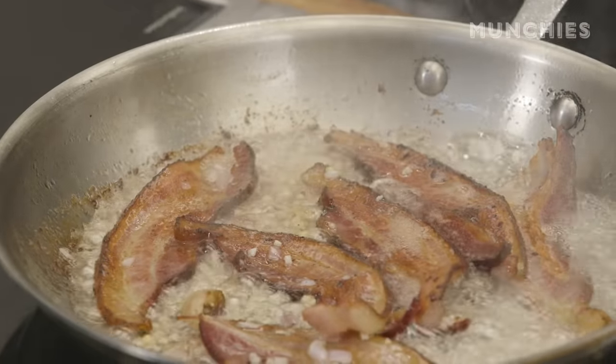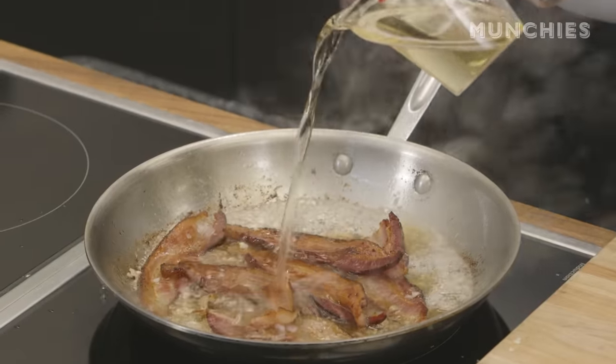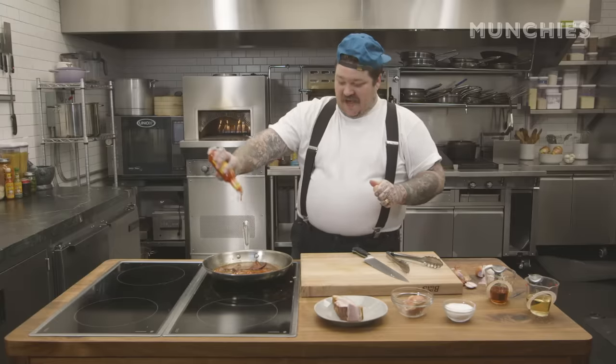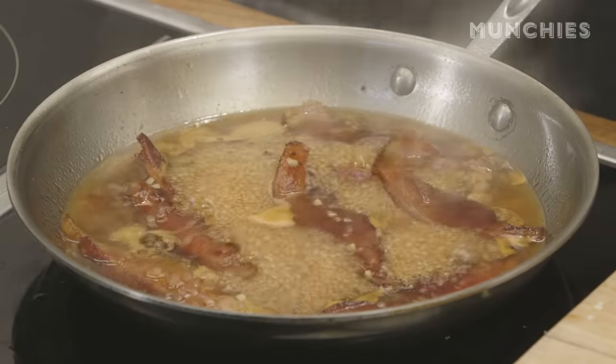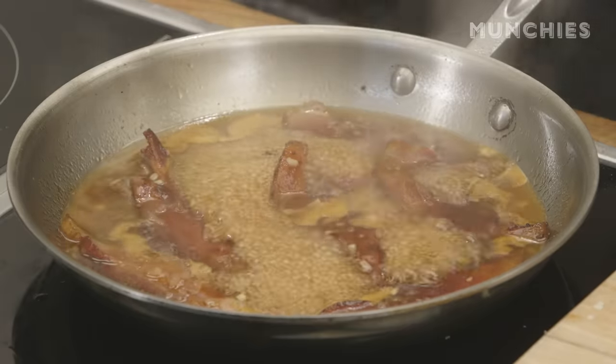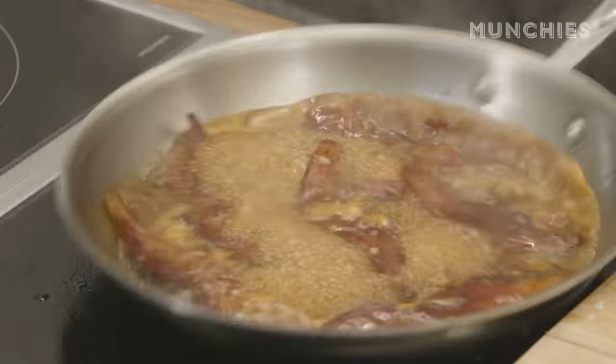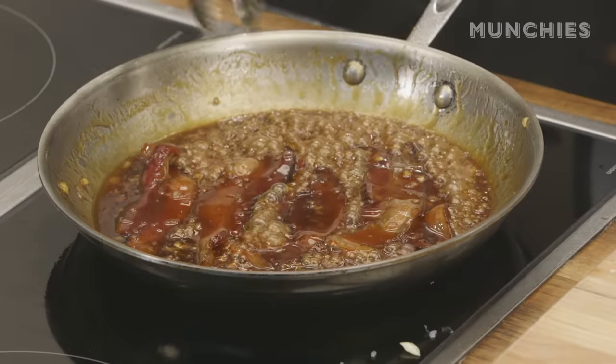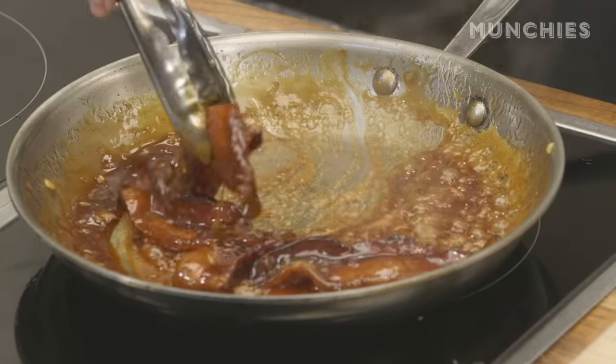Now we're going to be making the glaze. We're going to take 100 mils of vinegar, 100 mils of maple syrup, and a quarter bottle of Cholula Original. The Cholula makes it flavorful. We're going to blast this. This is truly balanced — our acid, the apple cider vinegar; the sweetness, the maple syrup; and the flavorful spice of the Cholula hot sauce. The sugars are caramelizing, deepening the flavor. We are going to glaze this bacon. See these bubbles? This is all that sugar — the garlic sugar, the Cholula, and the shallot have all reduced. This is the best glazed bacon.